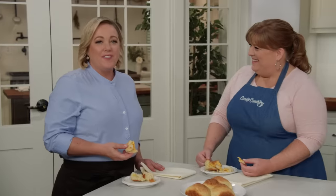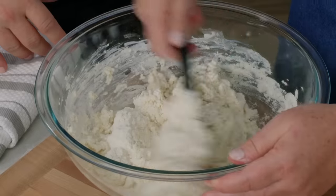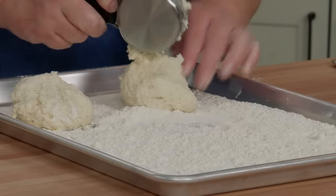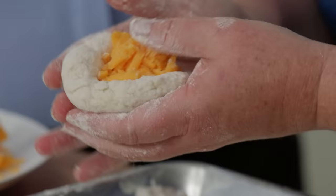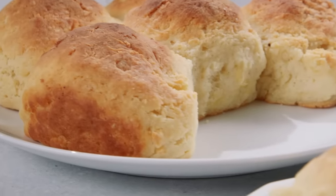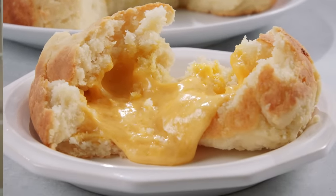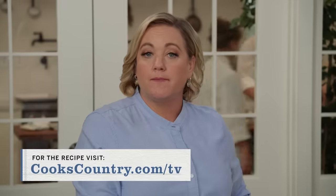These are incredible. To make these iconic biscuits from North Carolina: pack shredded sharp cheddar into compact balls and make a sturdy dough. Portion the biscuits onto a tray of flour, then carefully stuff the cheese into each one. Bake in a hot oven and be sure to let them cool off before diving in. From Cook's Country, a wonderful new recipe for North Carolina cheese biscuits. You can get this recipe and all the recipes from this season, along with tastings, testings, and select episodes at cookscountry.com/TV.